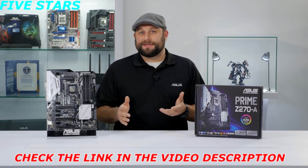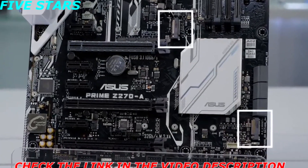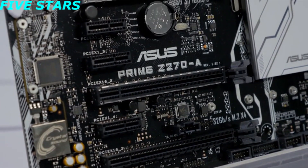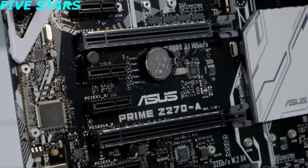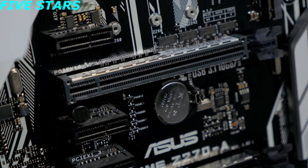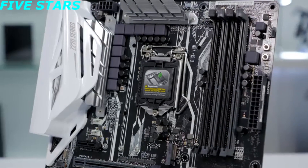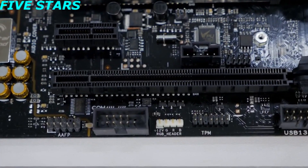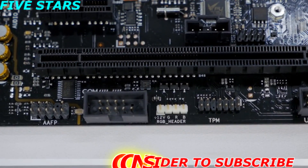It's also compatible with Intel's Optane storage technology. This motherboard features dual M.2 slots for setting up M.2 PCIe RAID for some incredible transfer speeds. There are three PCIe x16 slots, two of which feature ASUS Safe Slot technology, which adds increased support and rigidity for larger GPUs. It supports up to 64GB of DDR4 memory at up to 3866 MHz. It also features an RGB LED header for adding LED strips, which can easily be customized through the Aura Sync software.